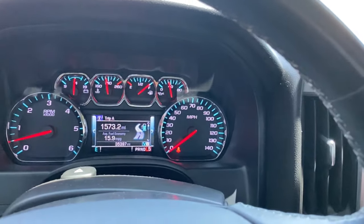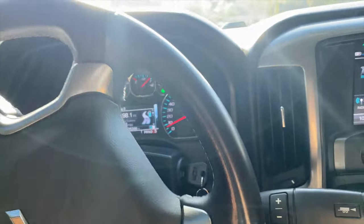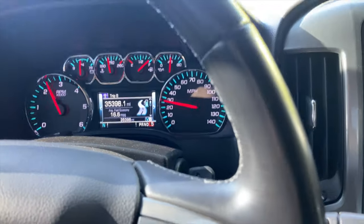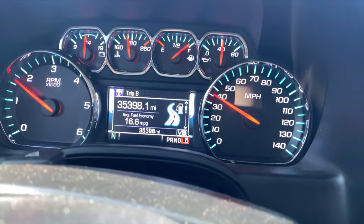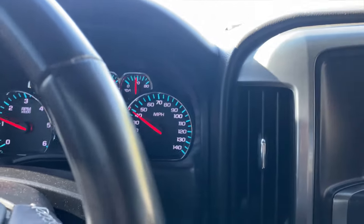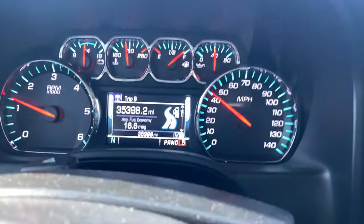You want to keep it in L5 while you're driving. Here we go — I'm in L5 and we're cruising. Just keep your eyes on that V8 symbol; it shouldn't drop into V4 mode as long as you are in L5. See, here I'm going 40 and I let off the gas.